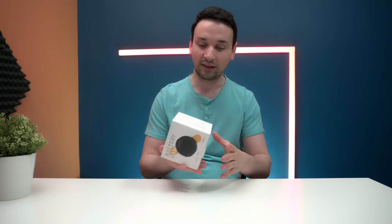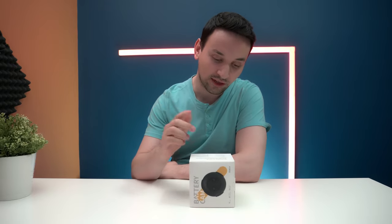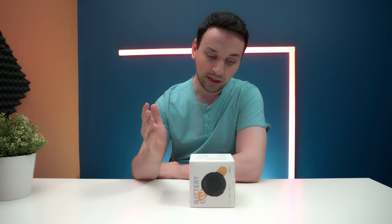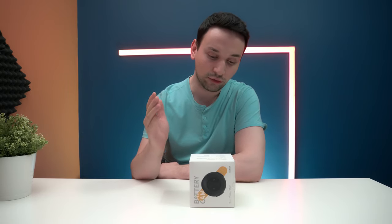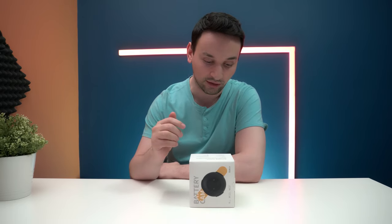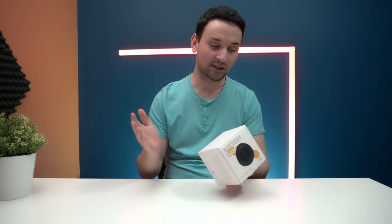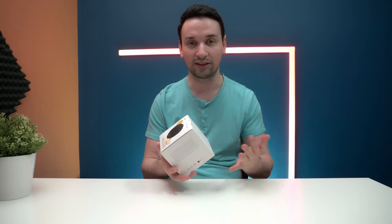Hope you guys are doing fantastic — back again with another review. Today I'm taking a look at this Litmore battery camera. It's wire-free and doesn't require any hub. Looking at the side, some of the features include 100% wireless, 125-degree field of view, 1080p HD video, 90-lumen spotlight, two-way talk, 106dB built-in siren, customized motion zones, color night vision, and weatherproof. You're also able to control it via Alexa and Google Assistant.